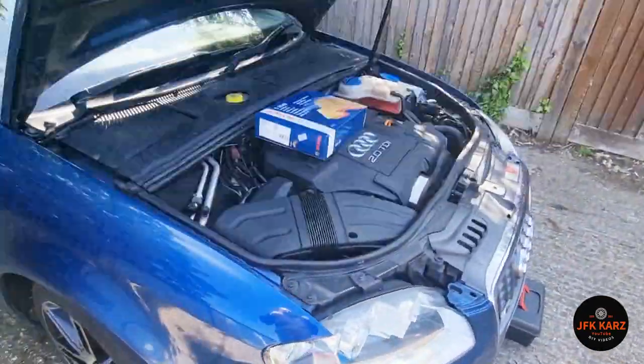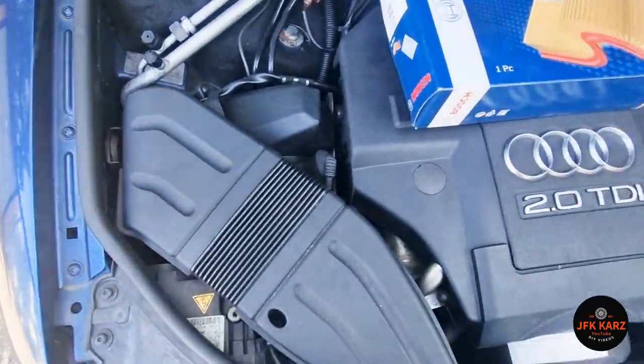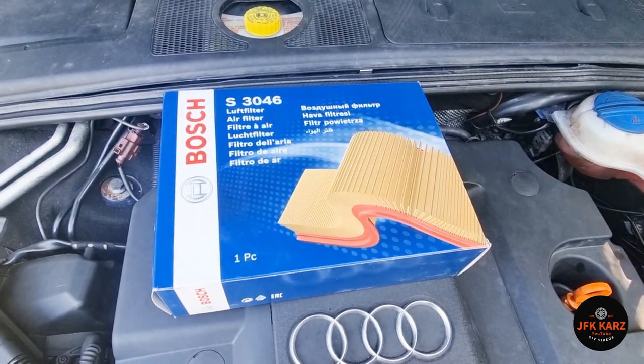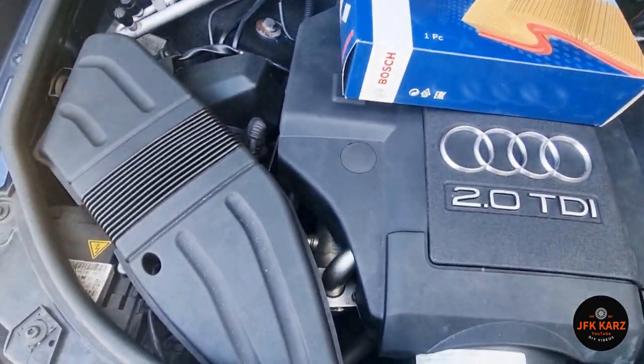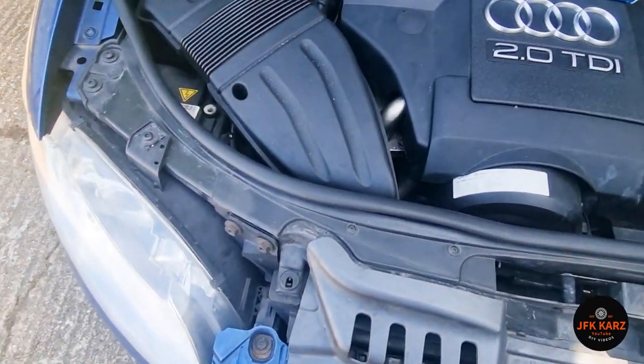For most of the engines in the range, your air filter is going to be under here. This is one I got from Europarks for about £12.99, so it wasn't too bad. I was going to go for a K&N but it was a bit of a nightmare trying to get hold of it.